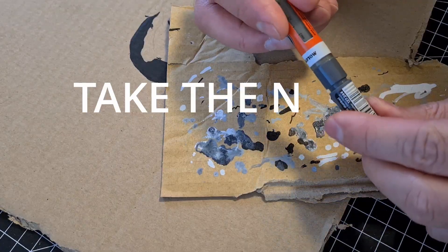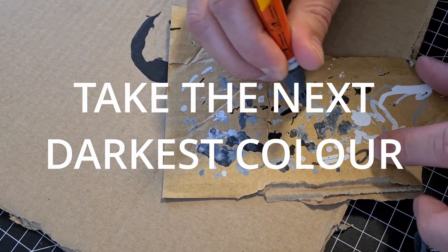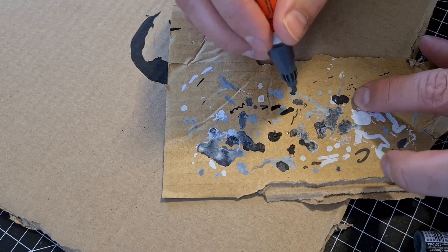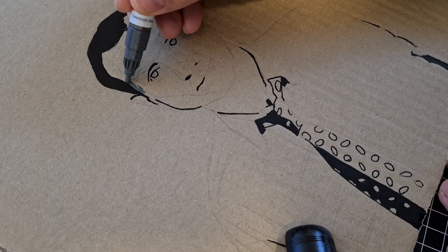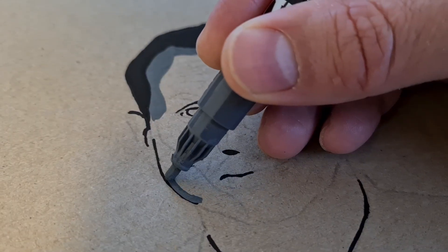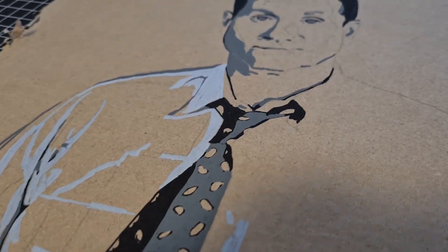Now I'm changing from a black pen to a dark-ish grey blue. Just always look at your reference picture and fill in tone by tone. Alright, done with the dark grey, let's turn to the next color.